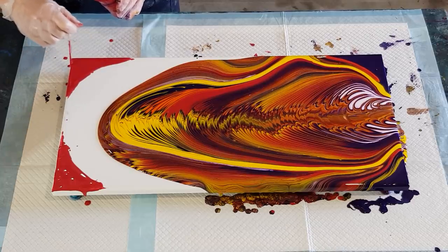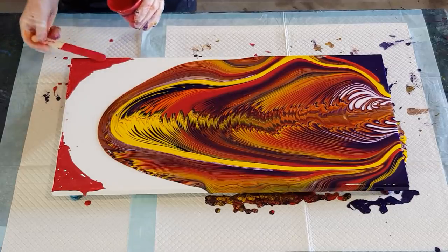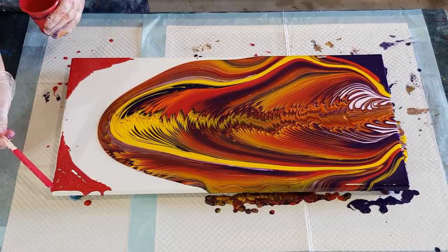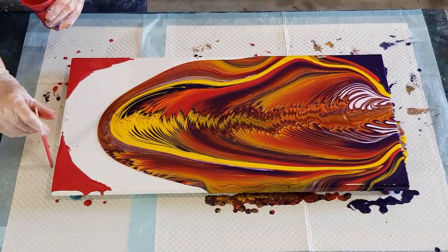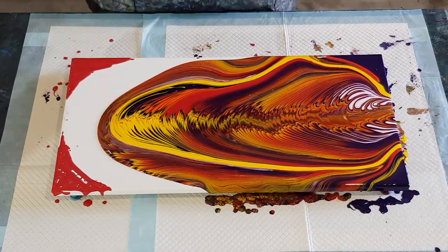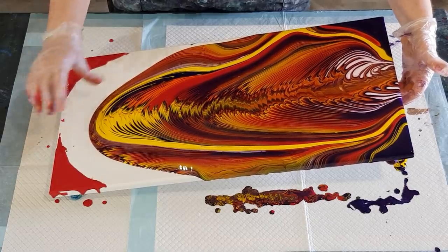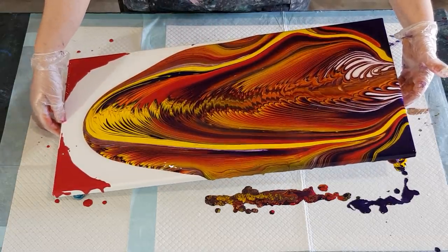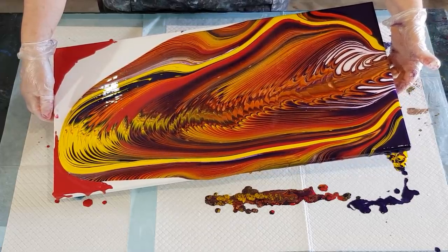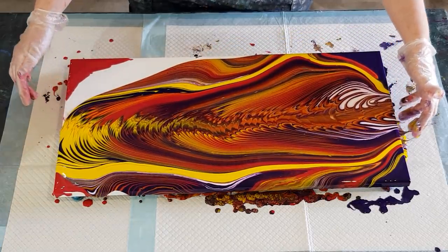I still have bad ones now. We have good days and we have bad days — we just have to accept it, learn from our mistakes, move on, and try to do a better one next time. All right, let's get to the fun part. I'm really glad I haven't lost the yellow because sometimes you really lose your yellow, and I really wanted that nice bright pop of yellow. So basically straight down at the moment, and when it gets almost to the bottom, off to the side aiming for that corner.